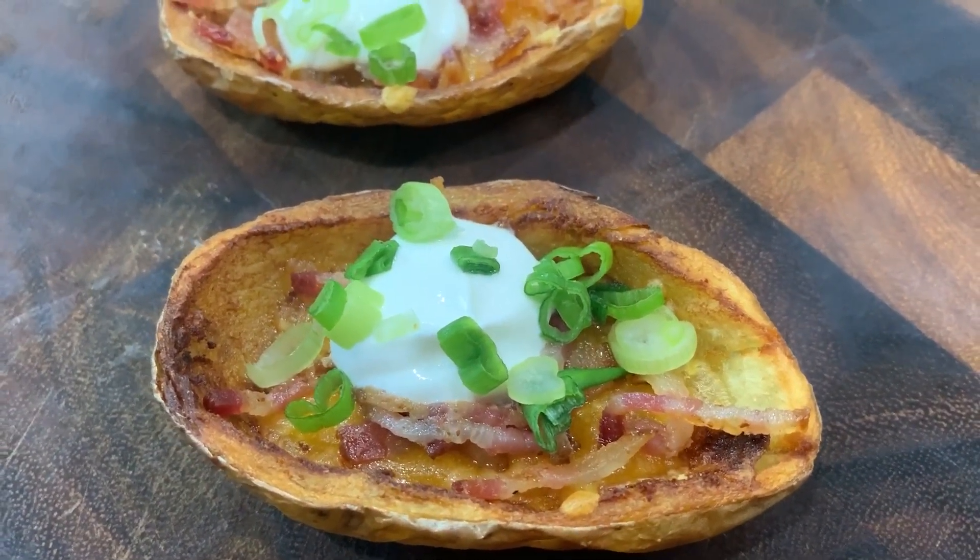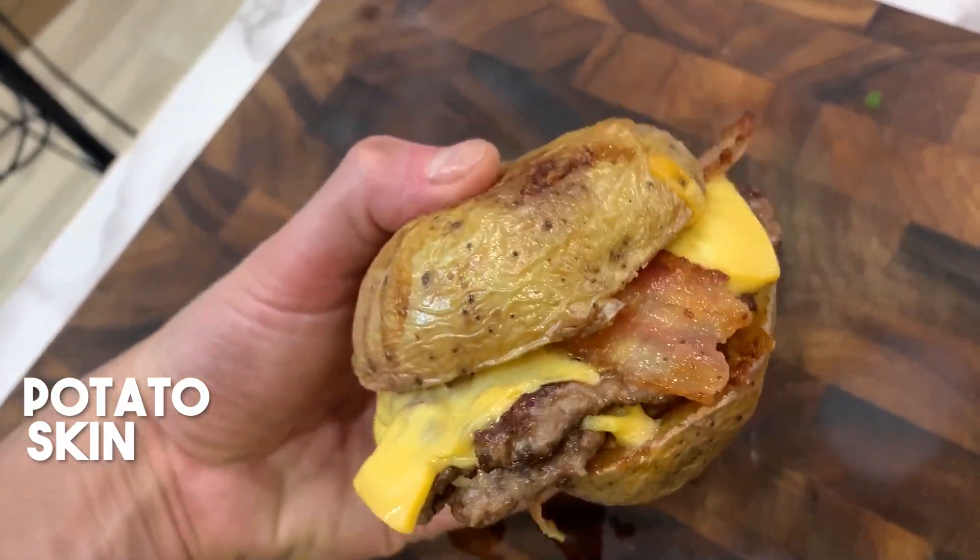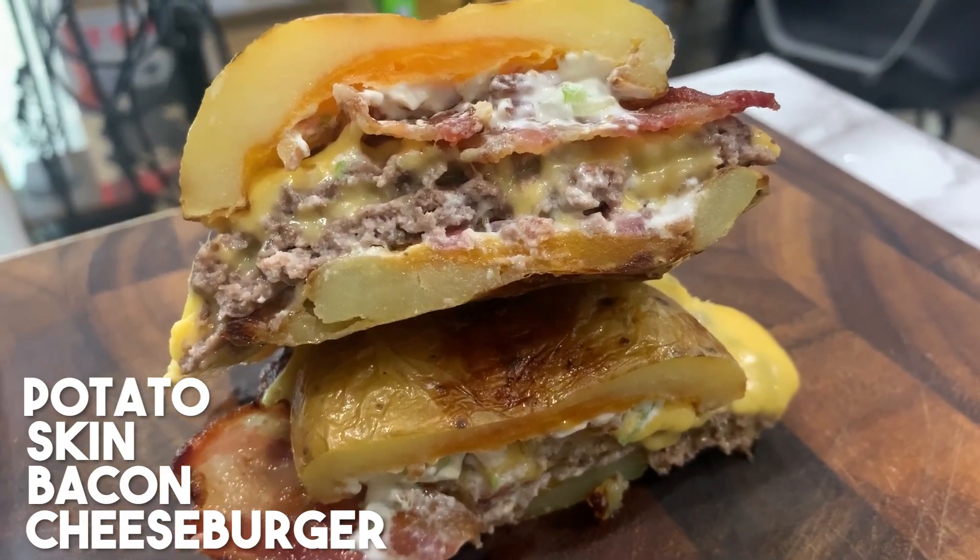What's up, everybody? Welcome back to my channel. I'm Josh Elkin, and today I'm making potato skins. But what else? I'm going to take those potato skins and use them as buns for a bacon cheeseburger. Let's get on with the recipe.